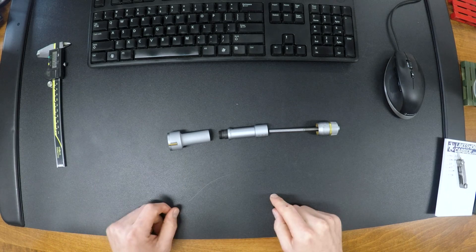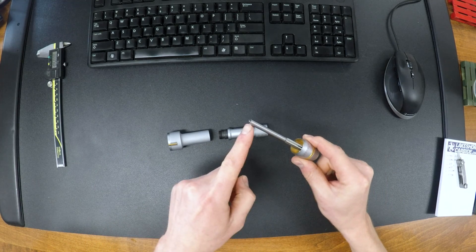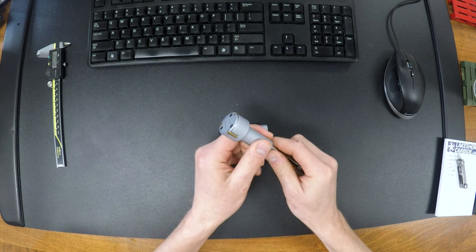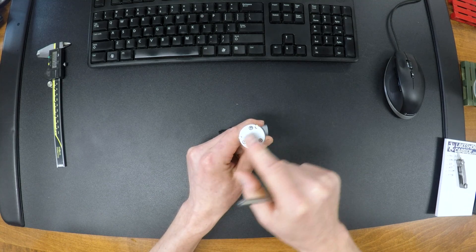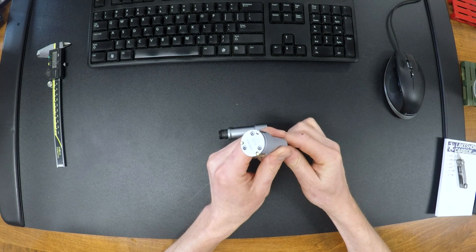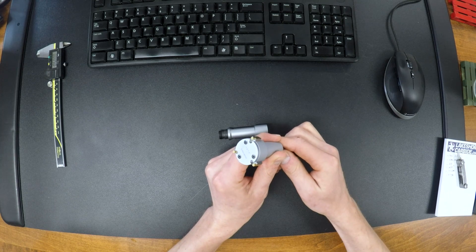So three main pieces to the body. We've got the cap with a threaded rod. That rod pushes down as a plunger, and when it does, there's a taper inside of here, and that taper pushes against these three expanding side guys, and that expands out equally and allows you to very precisely measure a bore. Pretty cool, right?